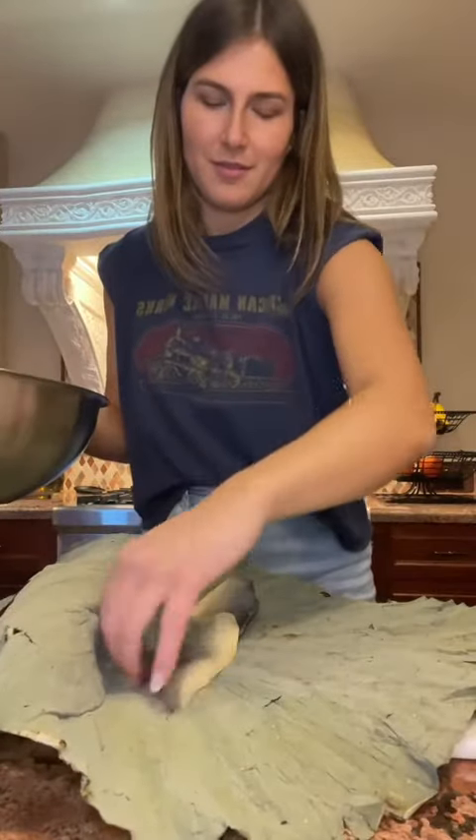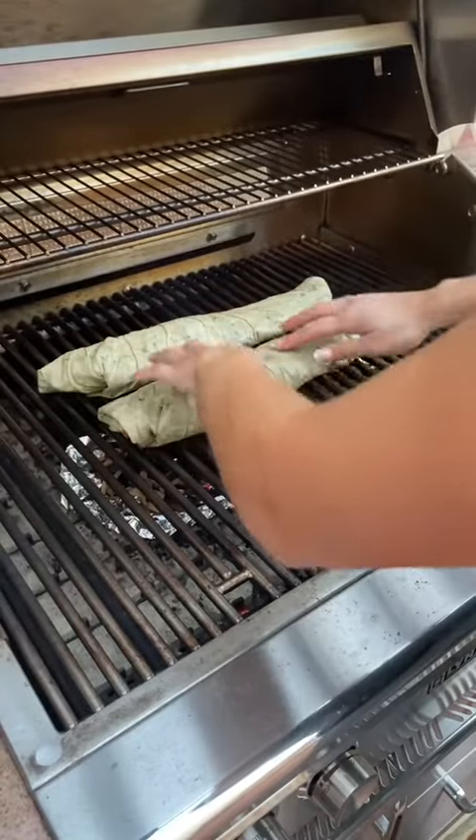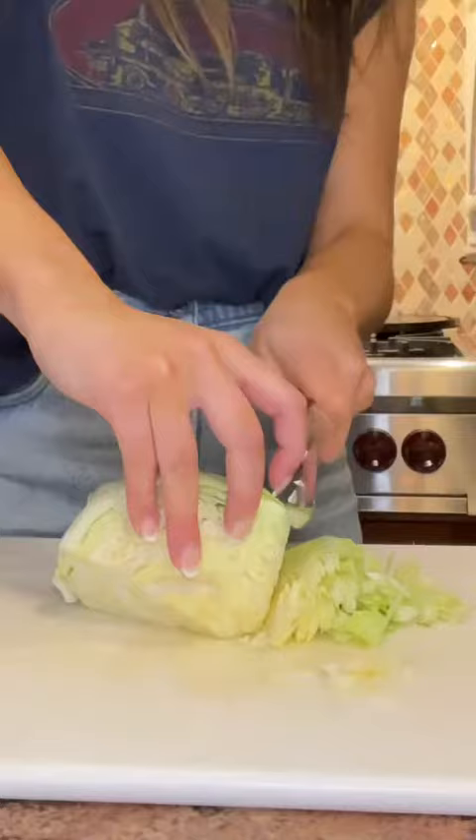After all my dumplings were folded, I placed my fish in my lotus leaves, wrapped it up nice and tight, and then placed it on my grill. I did add some smoking chips on the bottom of my grill because I did want some of that smoky flavor.